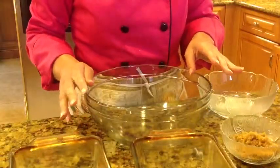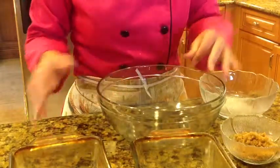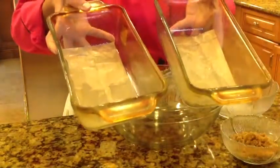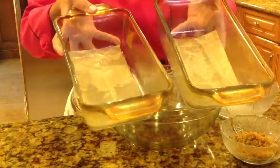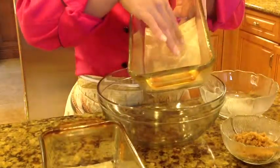Before we start to mix all ingredients, we have to grease two loaf pans with vegetable oil and put a piece of parchment paper.